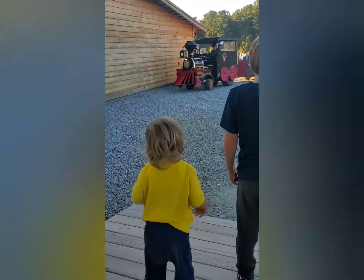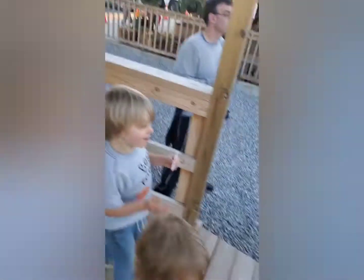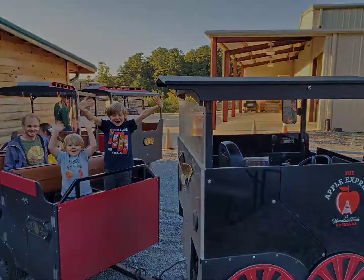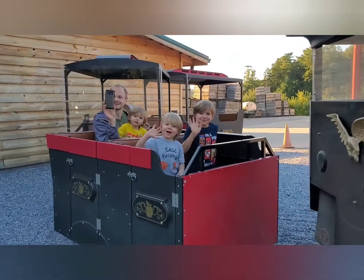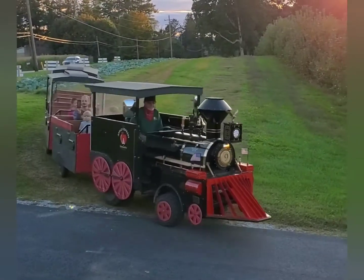Wave! Say hi, train! Say hi! Hi, train! Bye!